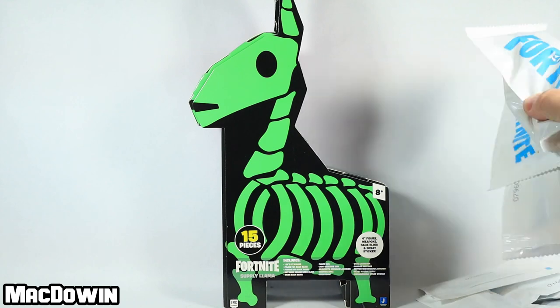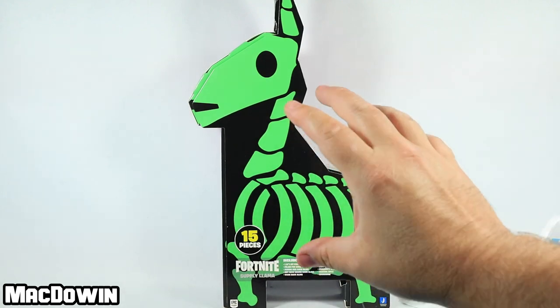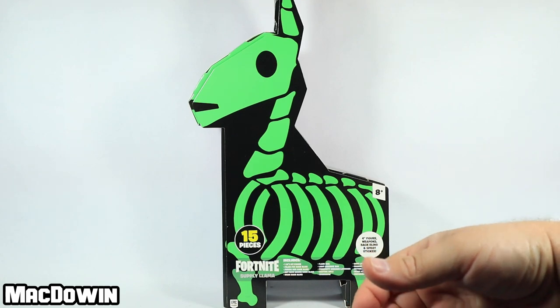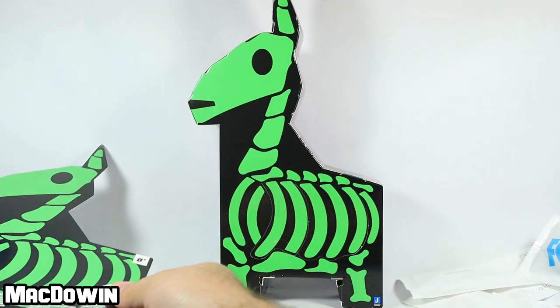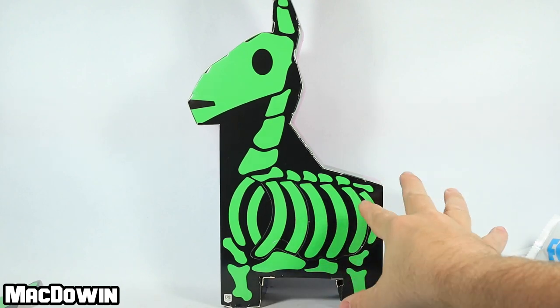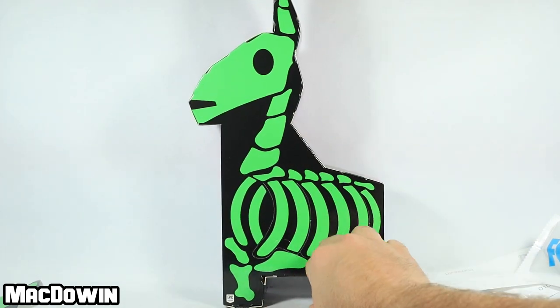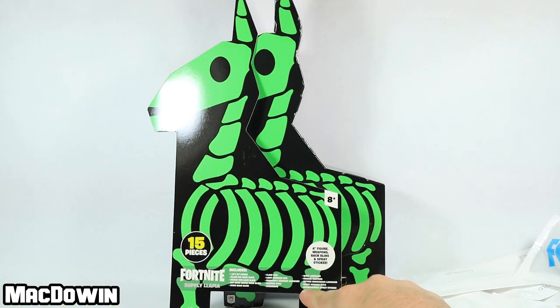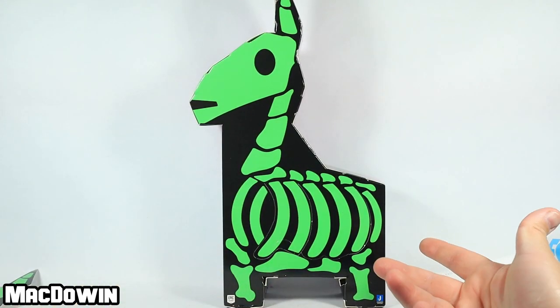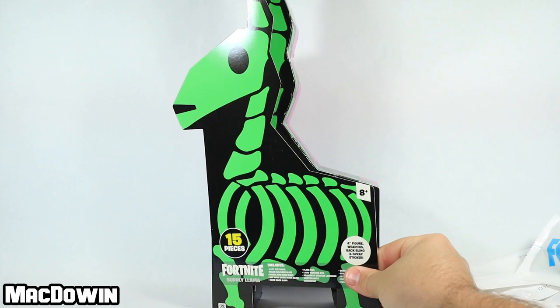I discovered something while opening it — I do have it open and got all the stuff out. There is a false left side, just like the vending machine. When you open it up and take the plastic off, you can pull this piece off. It has all that information. To get into the box you have to go in through the rib cage — kind of get in there to the guts. There's supposed to be a meowabunga spray sticker, but it's not right inside, and the llama has no confetti.